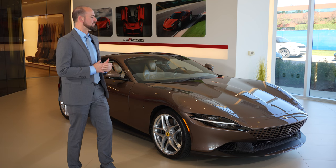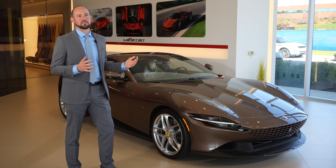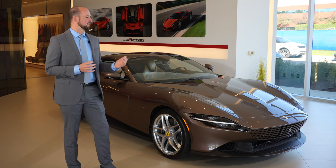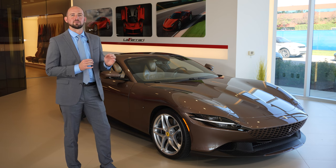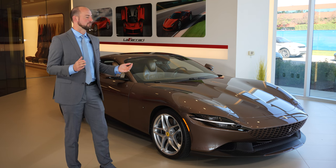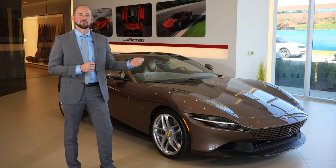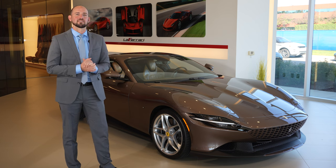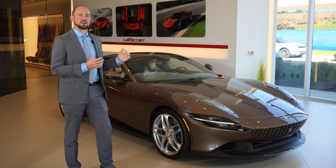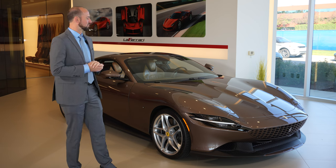When it came to picking an exterior color, we looked at all the different options Ferrari had to offer — many beautiful choices — but none were quite the tone we wanted. So we went to our own body shop, sprayed out a number of samples, picked the perfect one, and gave that sample to the factory to replicate. When you do that, you get to name the color, so this is called Bronzo Collie Lucido — lucido meaning glossy finish.